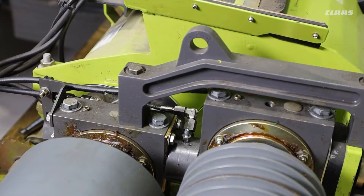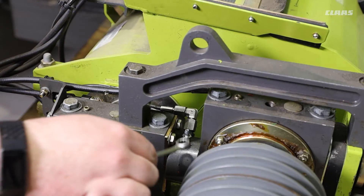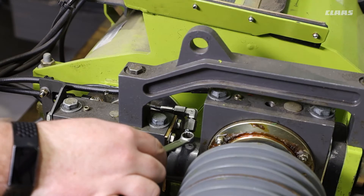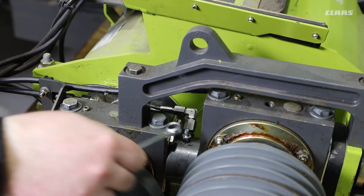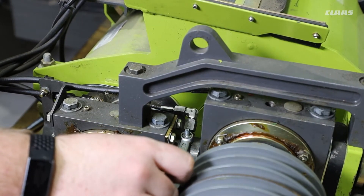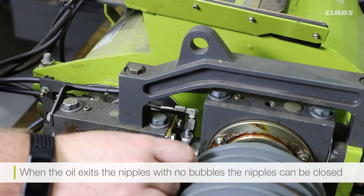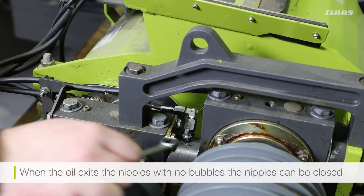Now that the machine has been connected to the corncracker, we can start the machine to provide an oil supply to the cracker. With the oil supply provided, we can connect a clear piece of pipe to the bleeding point and catch that with a suitable container. With the pipe connected, we can now open the bleeding pipe and when the oil flows freely from the bleeding point with no air bubbles, we can close the bleeding nipple and the bleeding process is complete on this side.